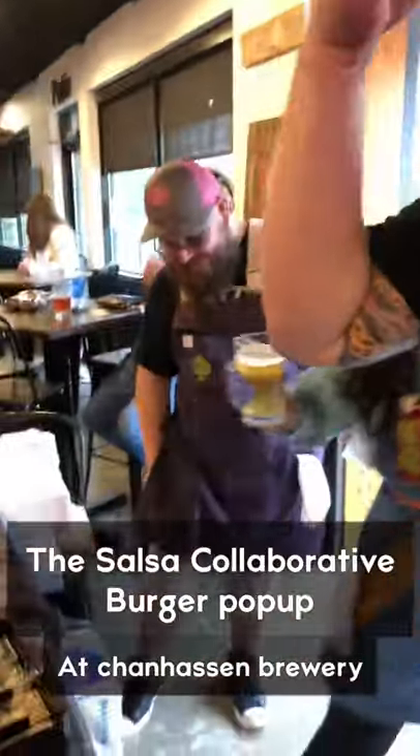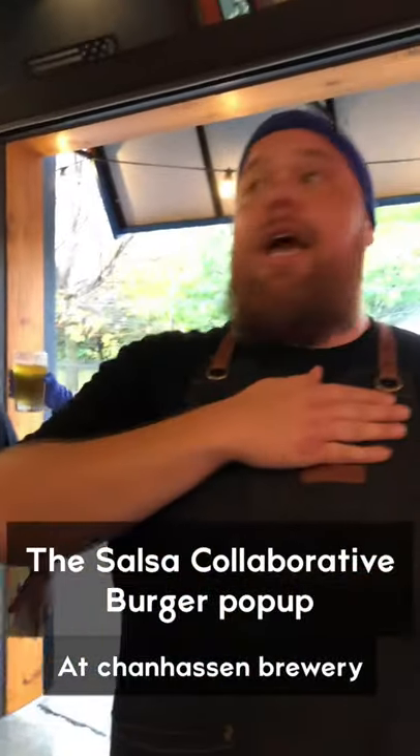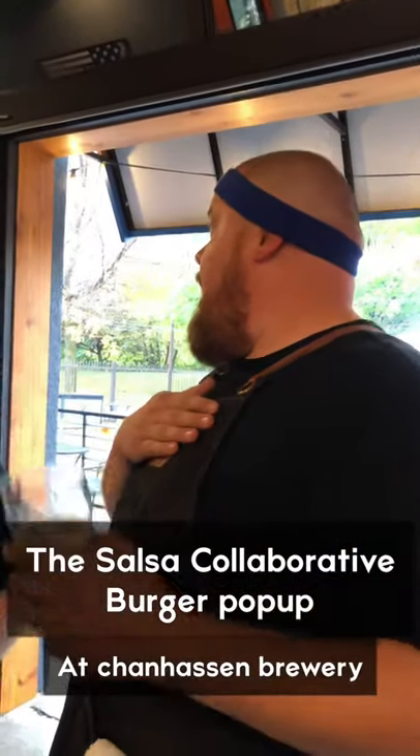We're starting now. Thank you everybody, appreciate you coming out. Welcome. Let's have fun. First off, thank you to everybody for coming out.